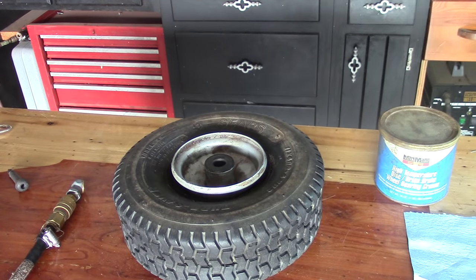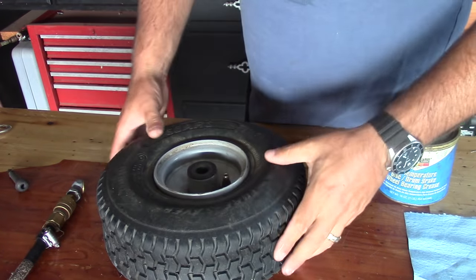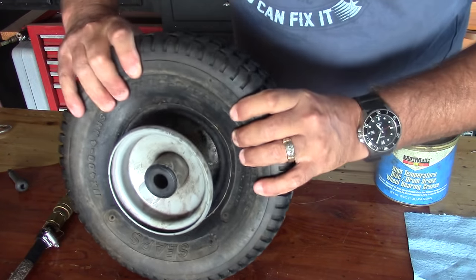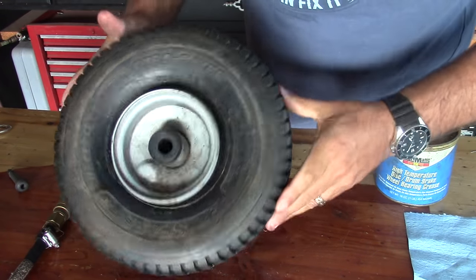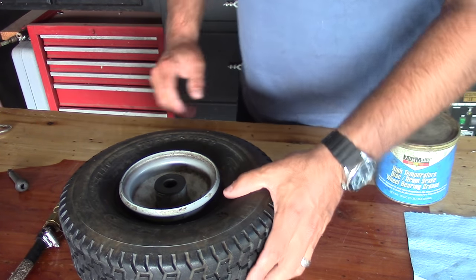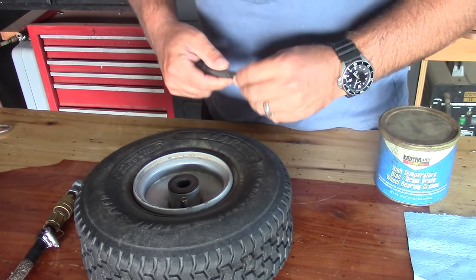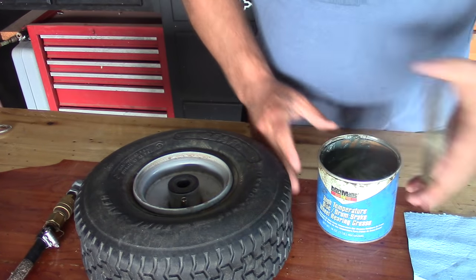I got this tractor tire from a guy my wife works with. I gave him the tractor and the wheel — as you can see, the bead came undone and popped off the rim here. This is pretty common, and I don't know if Steve doesn't have an air compressor or what, but he wasn't able to fix it. I'm going to show you a couple different ways to go about fixing this.